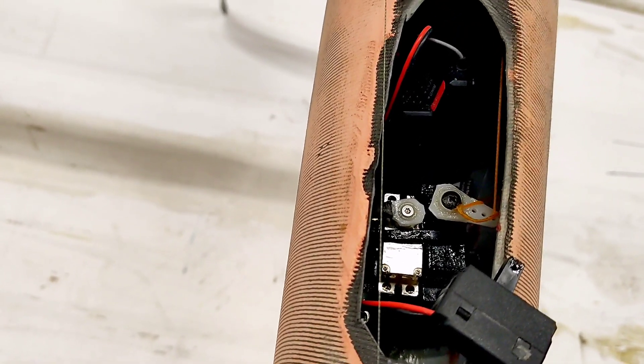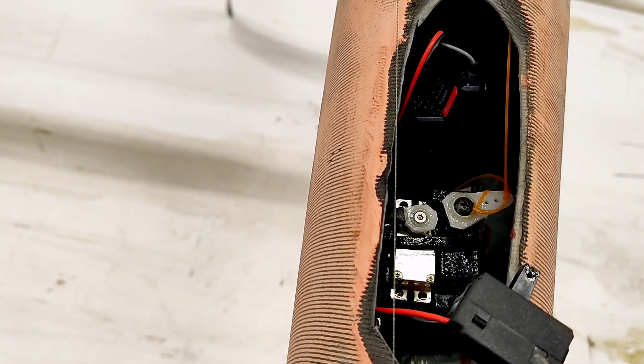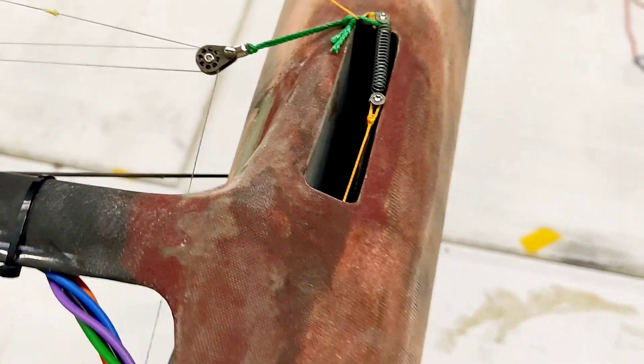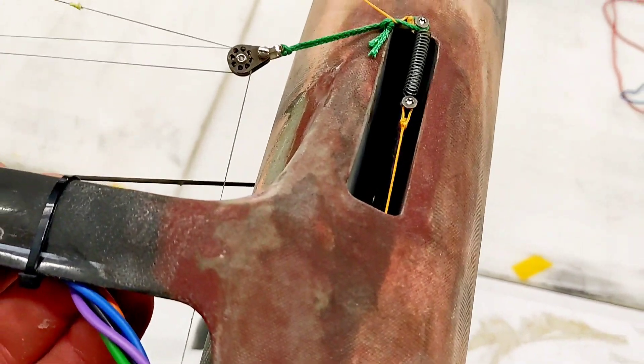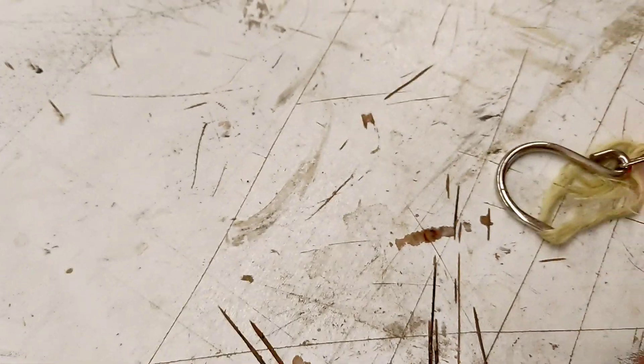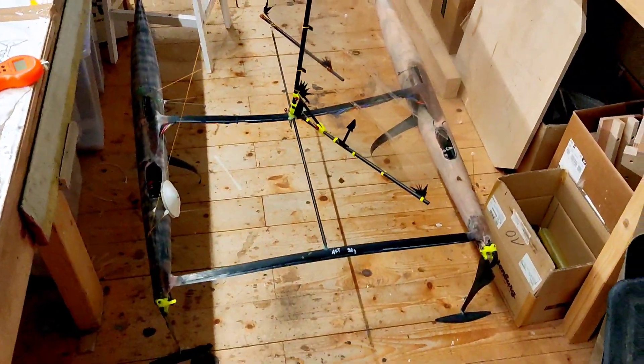By pulling and pushing, I'm adjusting the tension on this rope, which is spring pre-tensioned to the main foil. In this full working order, we can now check the weight.